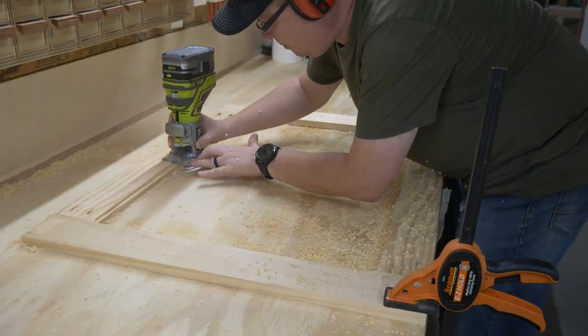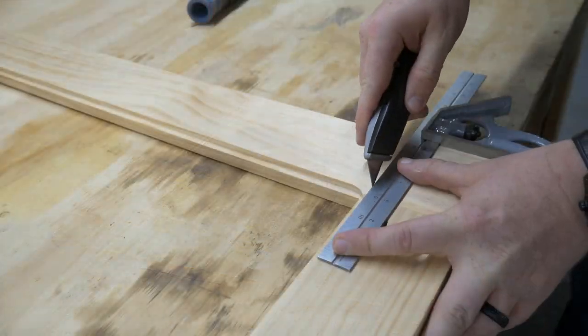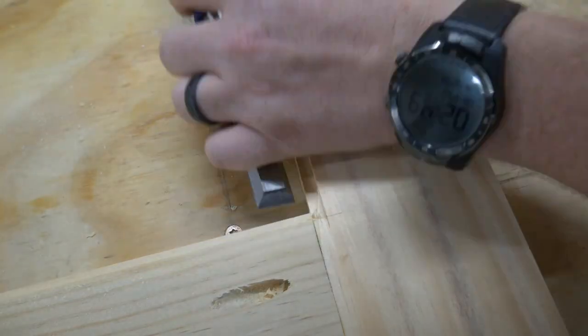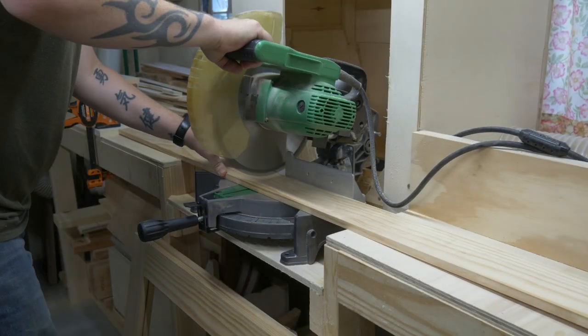Once the frames are together, we're going to create a rabbet around the inside perimeter that will hold the panel. So I installed a quarter-inch rabbiting bit and put a rabbet around the inside of both frames. The rabbiting bit's going to leave you with round corners, and that's the opposite of what I want. So I busted out my chisels and trimmed up the corners.